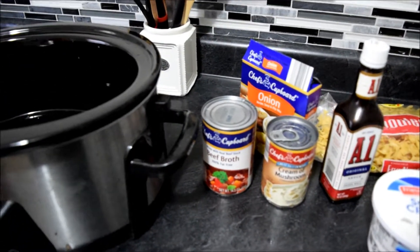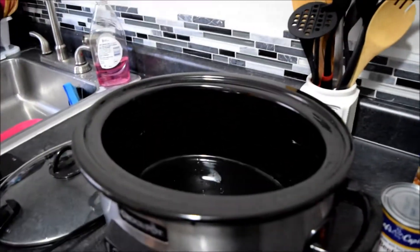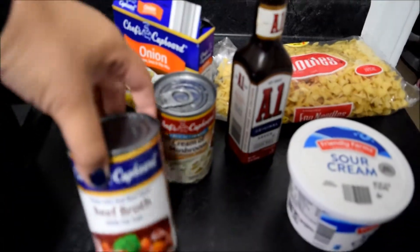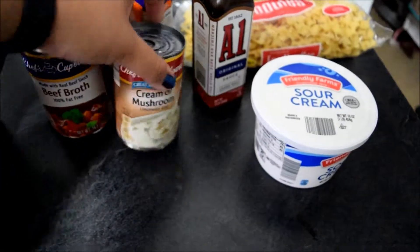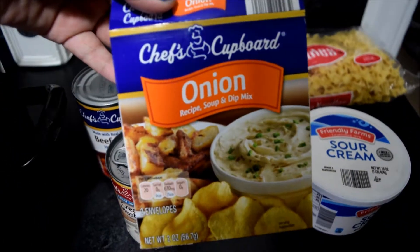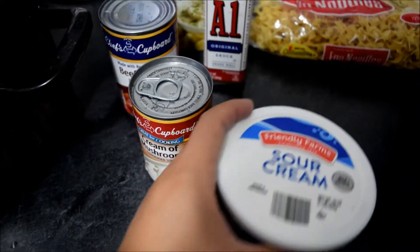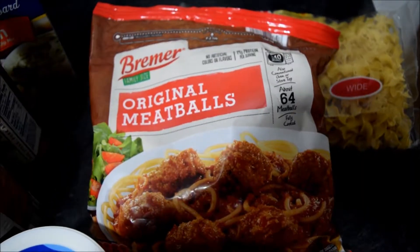Welcome back! Today I'm going to show you how to make crock-pot Swedish meatballs. The things you're going to need: a can of beef broth, a can of cream of mushrooms, a packet of onion soup mix, two tablespoons of A1 sauce, and eight ounces of sour cream.